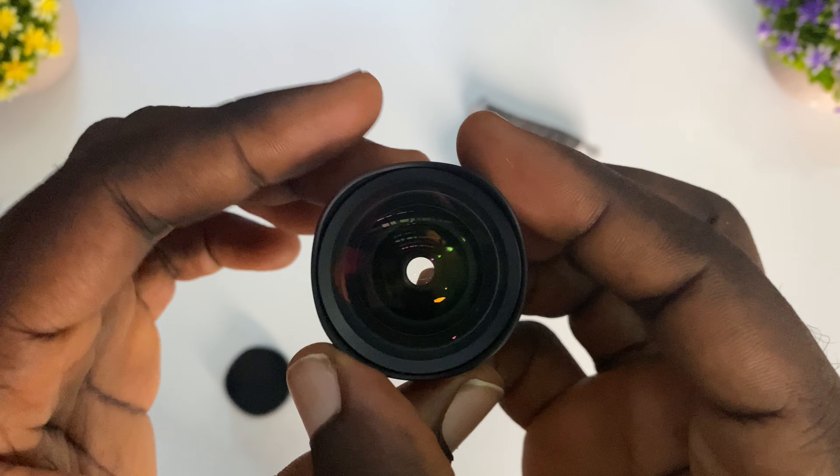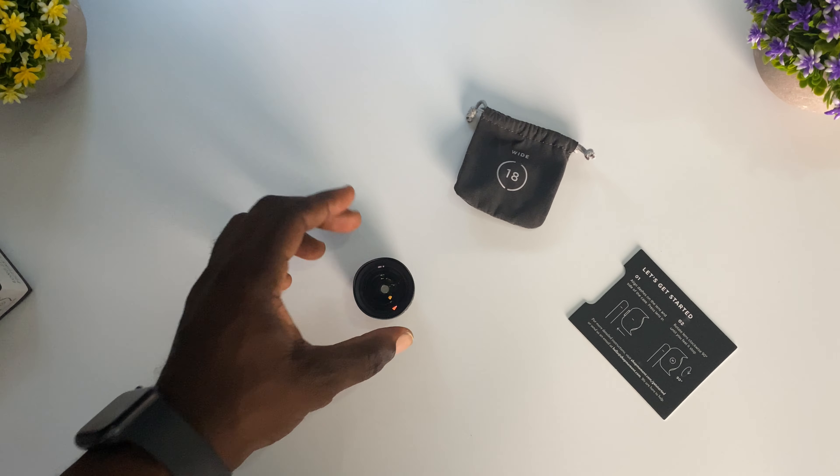I can't wait to use this with my iPhone 11 Pro Max — I'm obviously going to be doing a video on that.